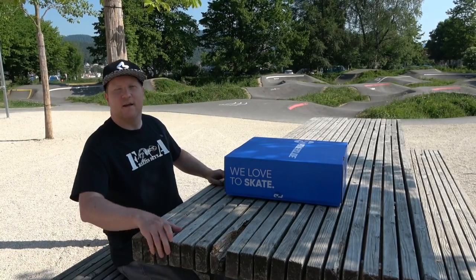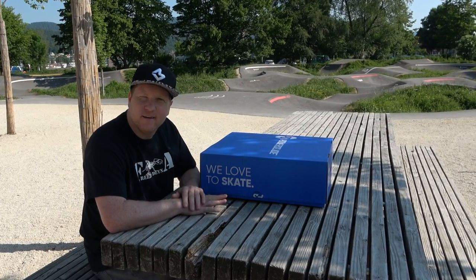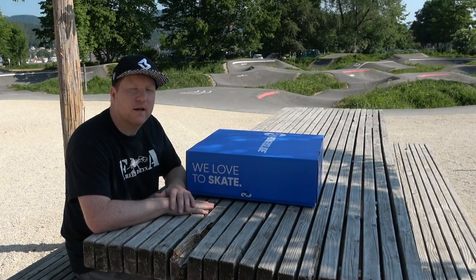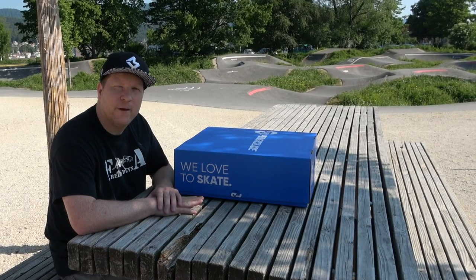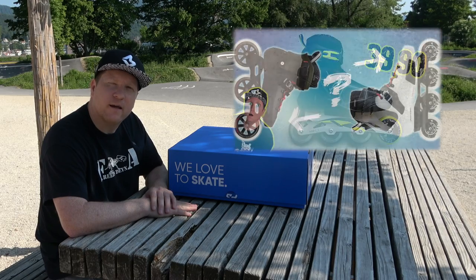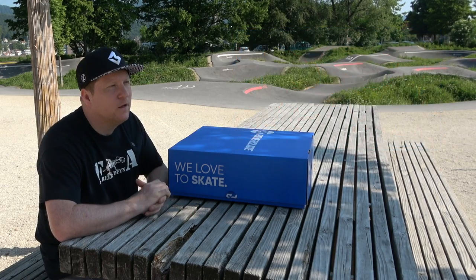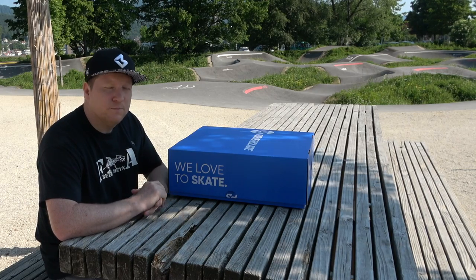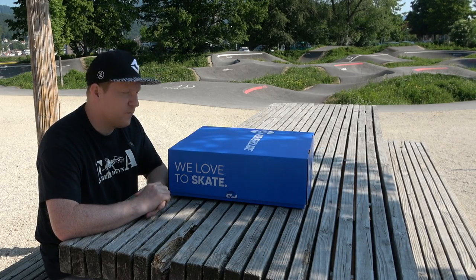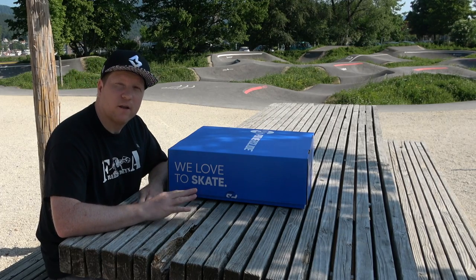Es ist wieder mal so weit, es gibt ein Review. Schon lange nicht mehr passiert. Die einen haben es vielleicht schon gesehen - ich habe mal ein Review über einen billigen Aldi Skate gemacht, oder einen Vergleich zwischen einem Skate mit vier Rädern und einem mit drei Rädern. Die Videos sind mega gut angekommen. Ich habe jetzt wirklich länger kein Review mehr gemacht, aber ich habe gedacht, es ist wieder mal an der Zeit.